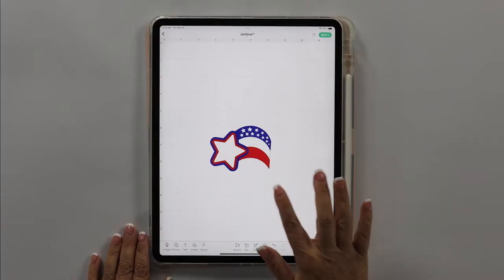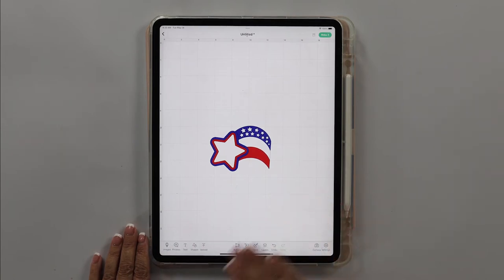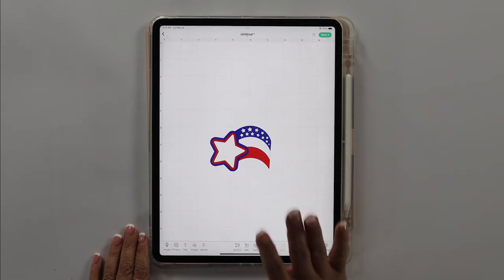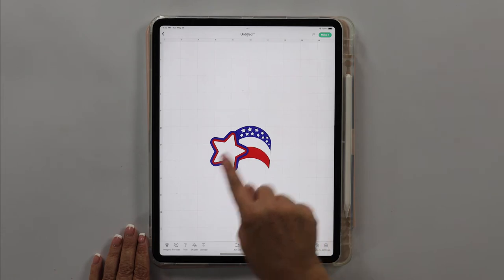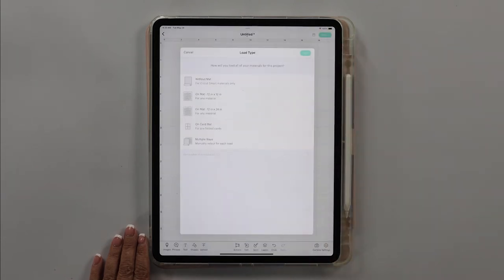I've already got my design uploaded into Cricut Design Space. I do not want to resize this file at all because if I change the sizing it'll affect how it fits around those star treat cups. So I want to keep the file as is and click on 'Make It.'